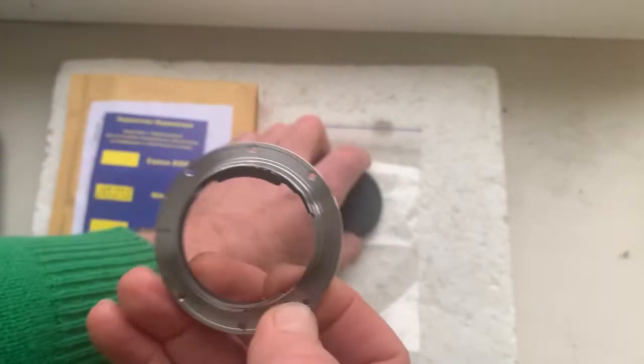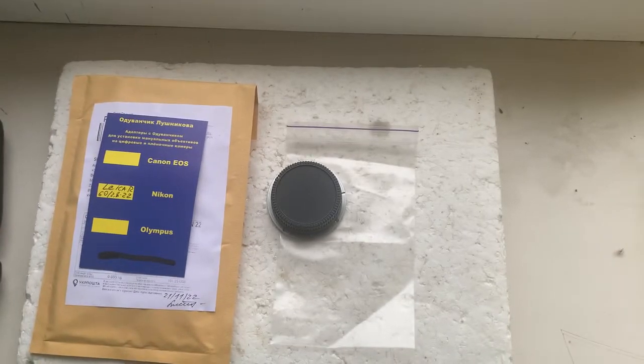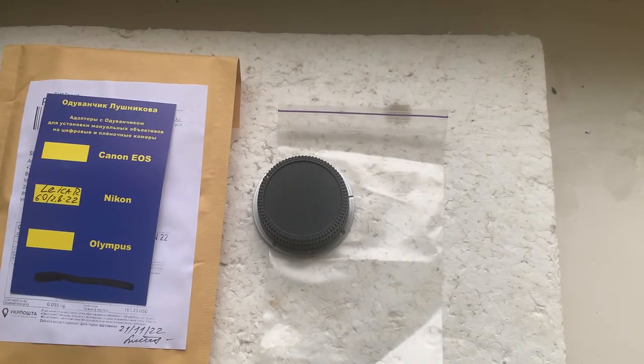Now I'll package your adapter and send it to you today. Be very careful with the chip and the chip will work long, long time. Thank you for your purchase and thank you for your attention.